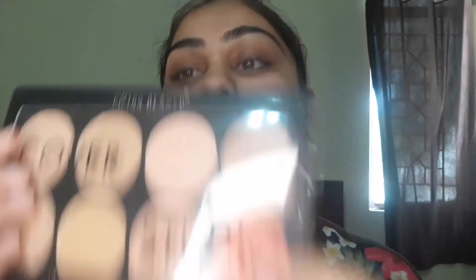The third step is to color correct. I am using an orange color corrector. This palette is from Swiss Beauty — it's the Cover Studio Ultra Base Concealer Palette, and it also has one color corrector. You can totally skip this step if you don't have any acne spots on your face. Here I am applying the color corrector with my finger, but you can also use a brush or beauty blender. You just need to apply and blend it in wherever the spots are.